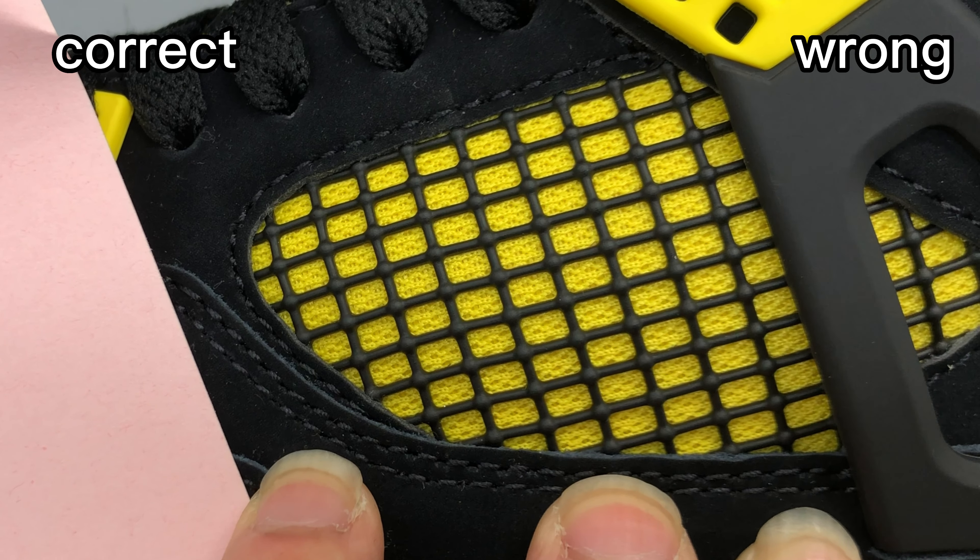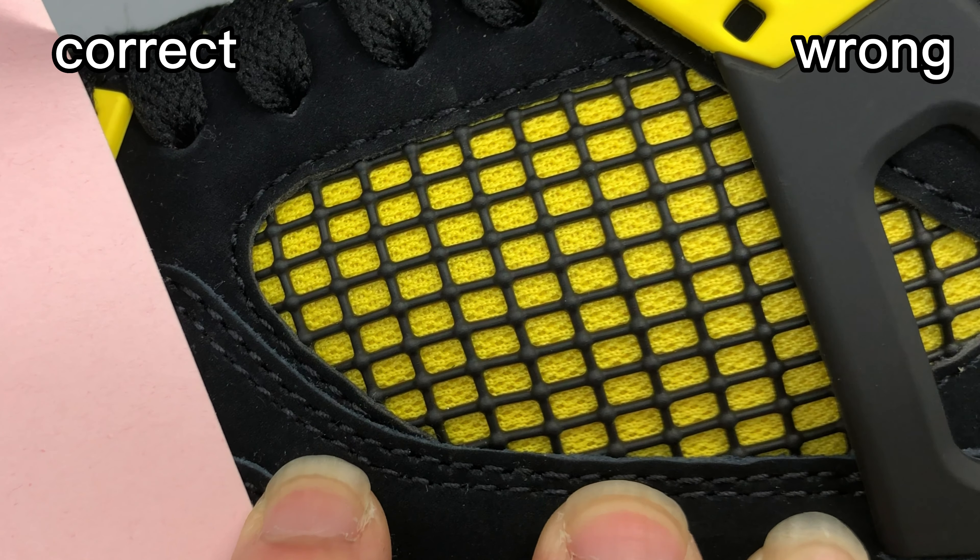Now let's check the netting on the side. For the correct one, it's black netting and the finish of the netting is quite smooth — tidy and smooth. Very good.